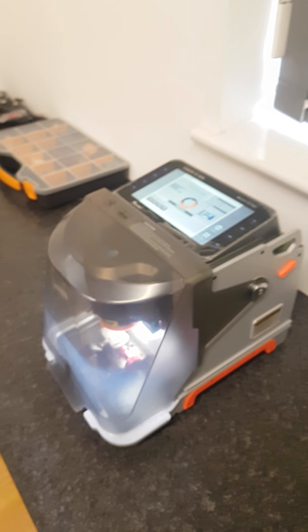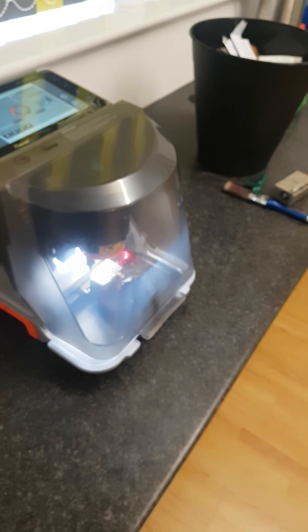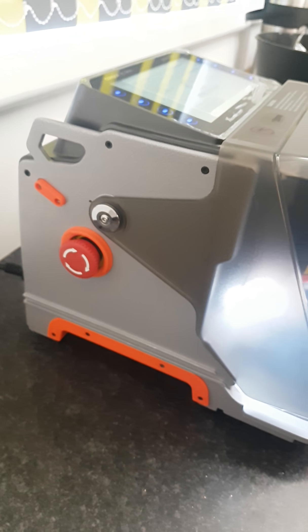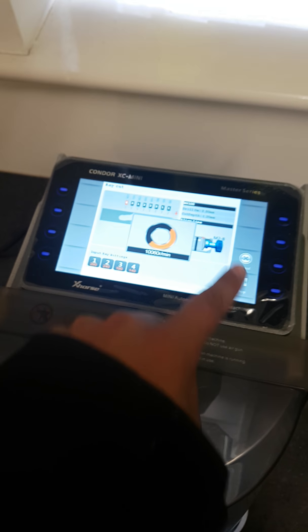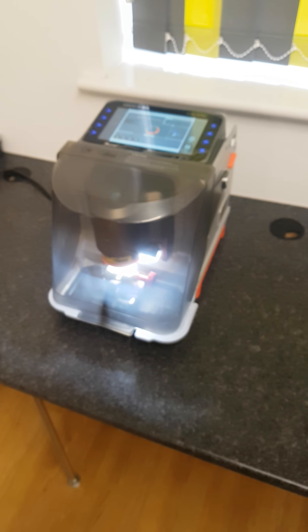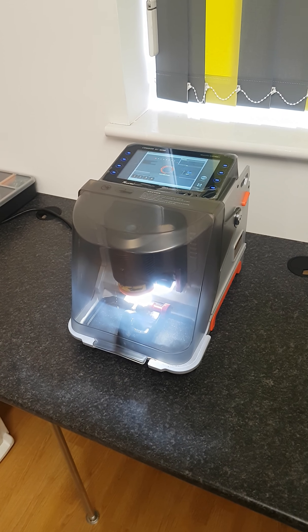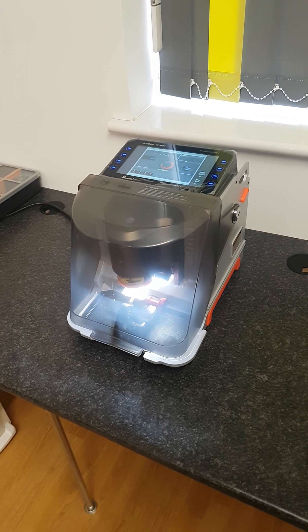All in all, it's a very small machine. There's an emergency stop button there, and everything is programmed through this touchscreen. I'll make some more videos so you can see it in action. Any questions, just leave them in the comments below. Thanks.